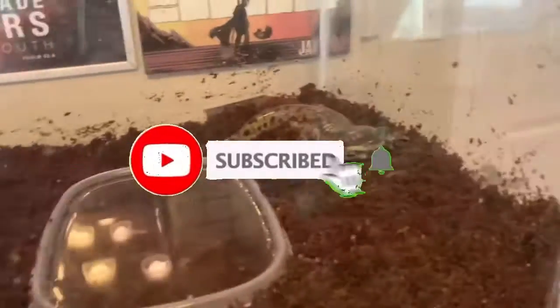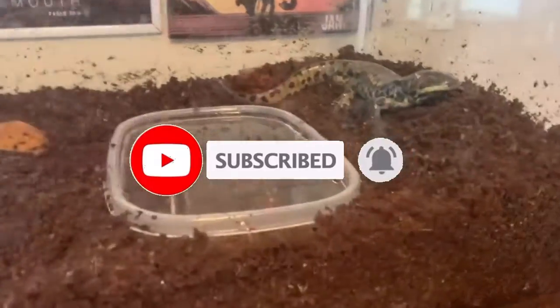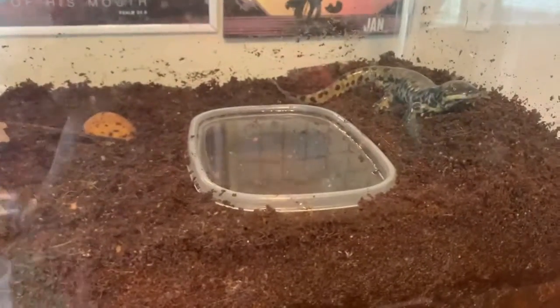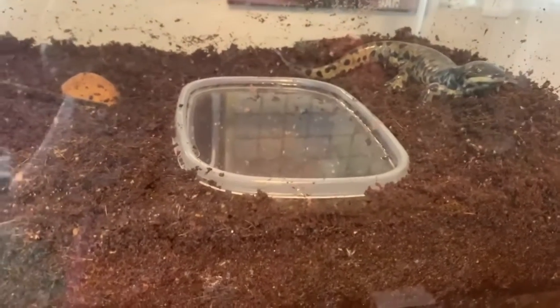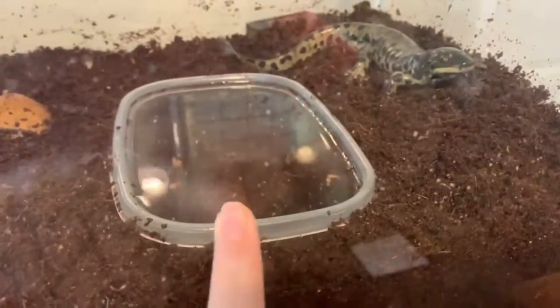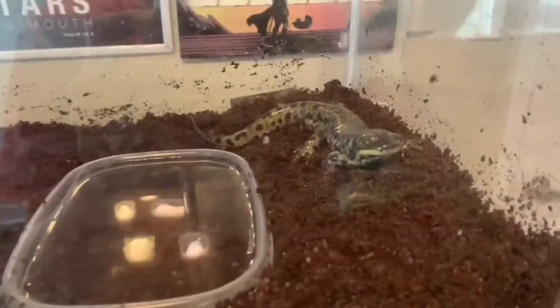I have got my tiger salamander inside this 20-gallon tank. I just put in this water dish. I used to have a bigger one in here, but I took it out because I felt like it was just too big. I found this smaller one and decided to use it instead. I would say it's a good size for him.